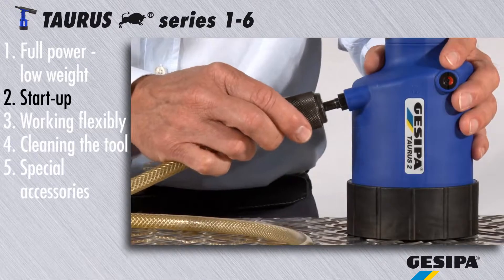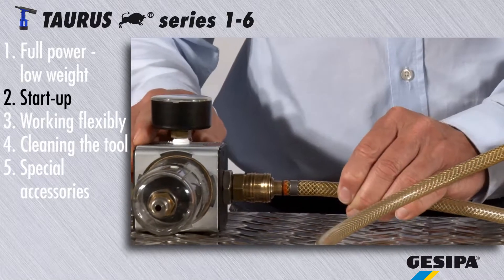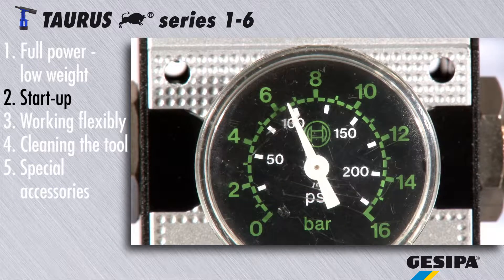Fix the compressed air hose to the torus and connect the hose to the available compressed air network. The connections are variable — you can use any standard connection to compressed air supply. The torus is most efficient when operating at 7 bar.